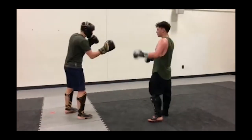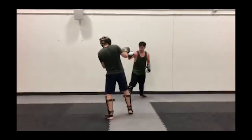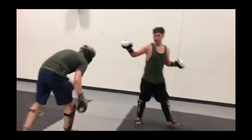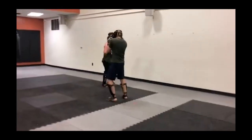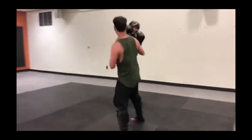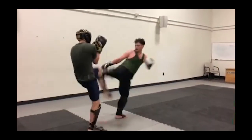We got a viewer that does bagua and tai chi — he's the one in the tank top — and he's taking on a Muay Thai guy who has the headgear. He does Ying style bagua and Chen style tai chi. He's a little off balance, trying some head movement, but one of his hands is a little down and his face is open. The Muay Thai guy has the standard Muay Thai guard.